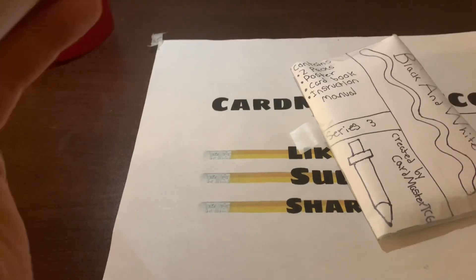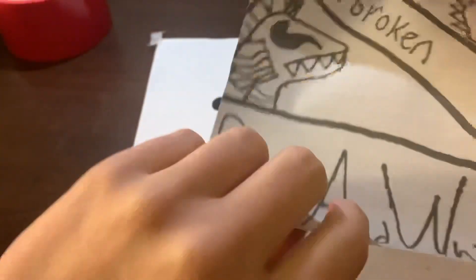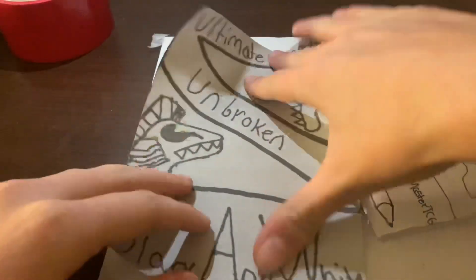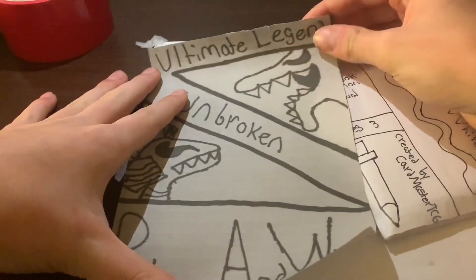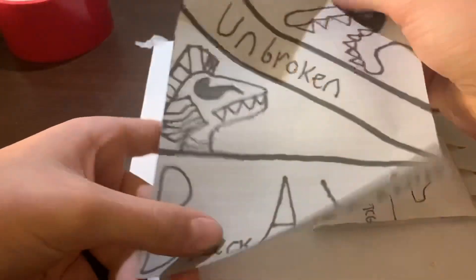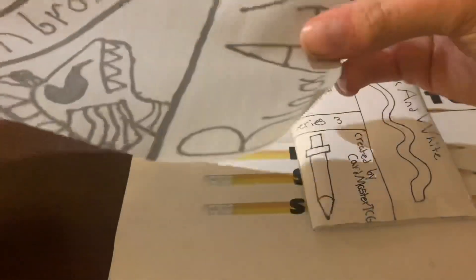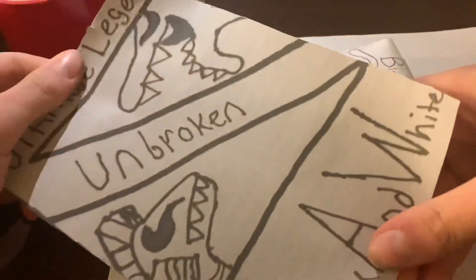I don't want to cut the card area, so here we got a poster of the Black and White Unbroken poster. This is a big paper of the Black and White design and it's really, really nice actually. I might hang this on the wall — it's really rolled up but it's a really nice poster.